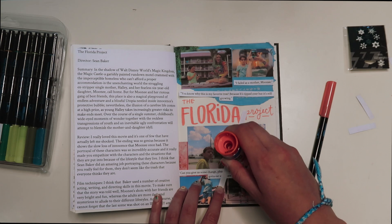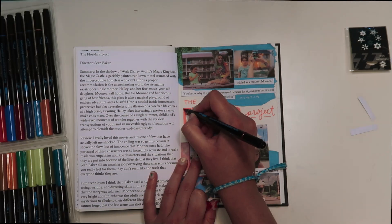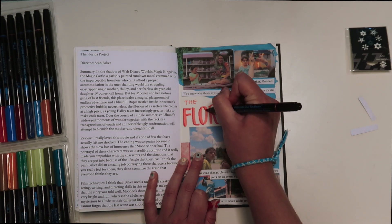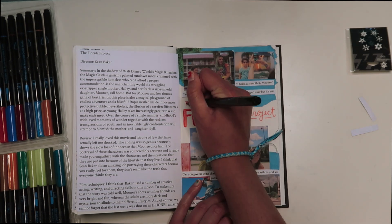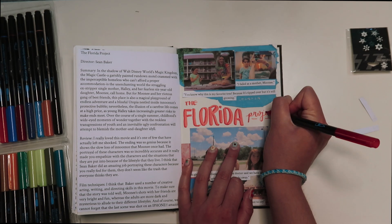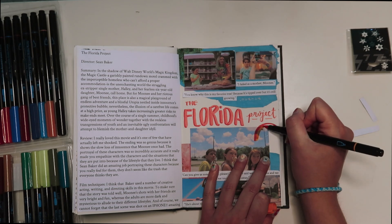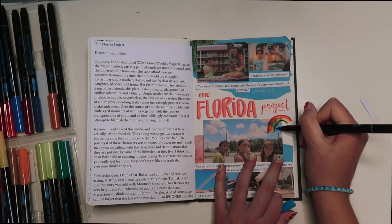Film techniques wise, I think there are a number of creative acting, writing, and directing skills in this movie. Mooney's shots with her friends are very bright and fun, whereas the adults and the trials and tribulations they are facing — a lot of their scenes are very dark and at night, to kind of show how they see the world differently. I think director Sean Baker did an amazing job portraying these characters, because it could be something taken completely the wrong way. You want to portray these people so that you show they are just people trying to live their lives, and I feel like the media and other movies do a really poor job of portraying this correctly. This movie did a great job — you really feel for Hallie and Mooney.